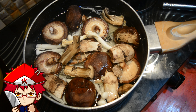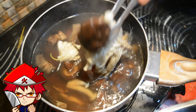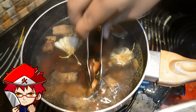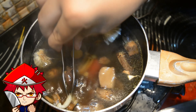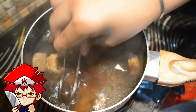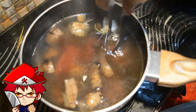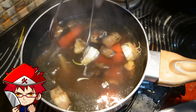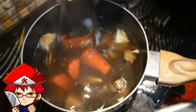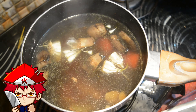Peel the carrots and cut them in half, then cut into pieces. Same with the other carrot. Now get to the sauce pot.